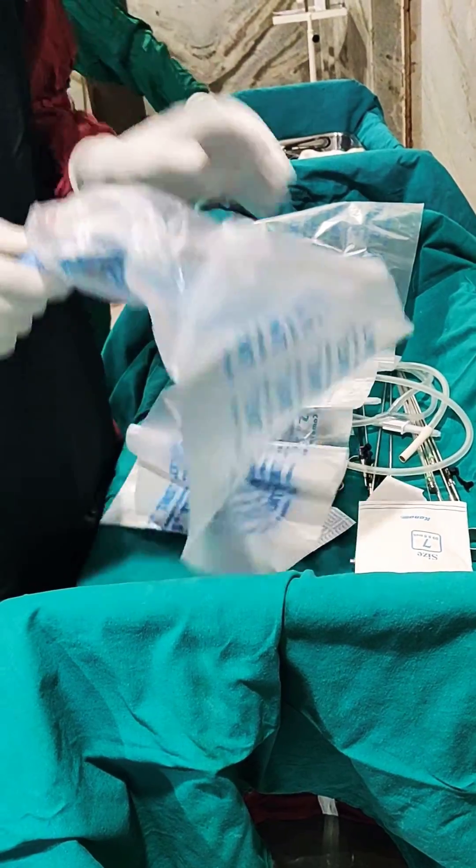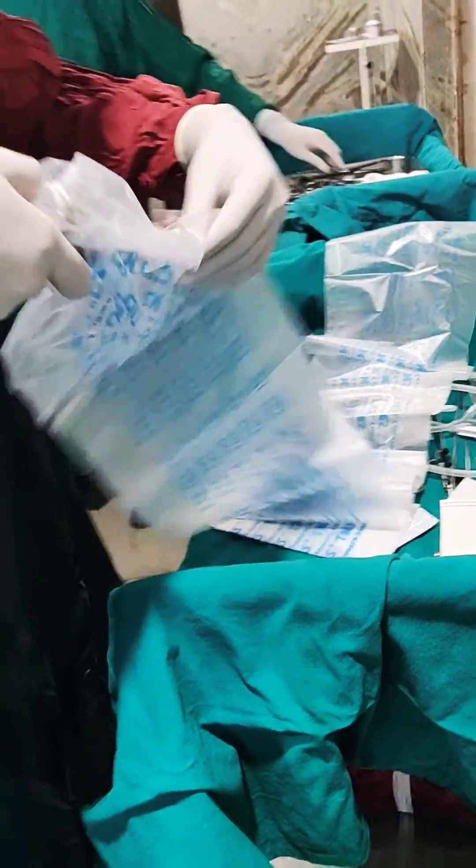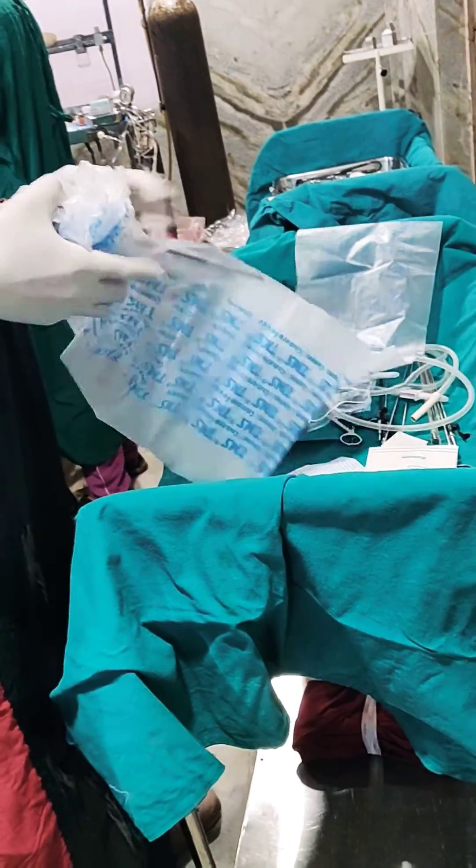This is the first step. Now I have to put my endoscope through the entire plastic sheet.